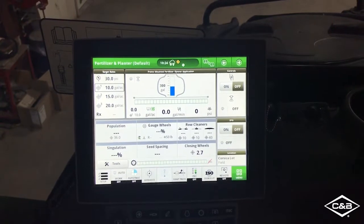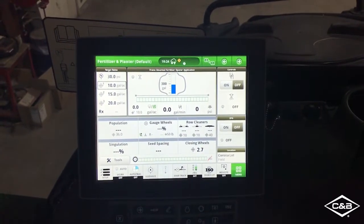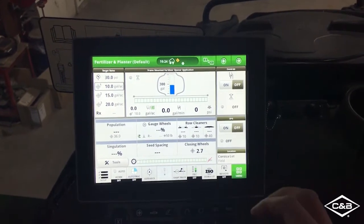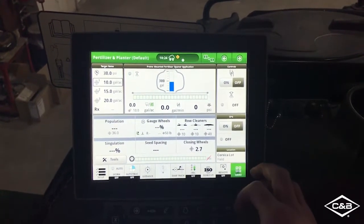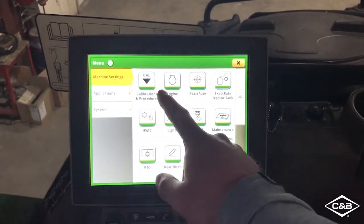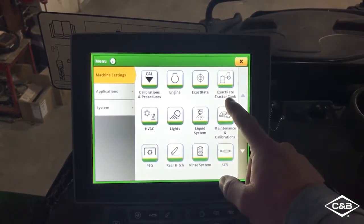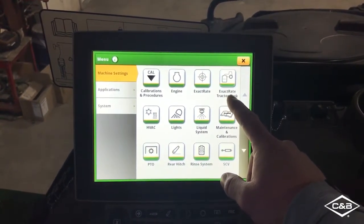Before I step out of the cab, I'll go ahead and show you how to access the Xactrate applications on the Gen4 Command Center. I'll start by hitting my menu button, and I'm going to leave this on machine settings because just to the right of that you can see the Xactrate application as well as the Xactrate tractor tank application.